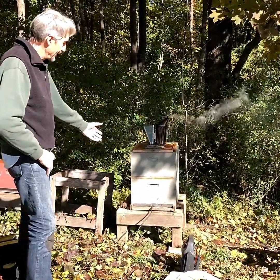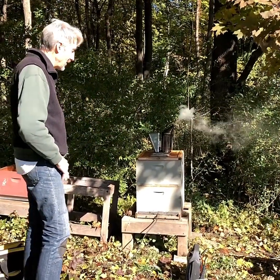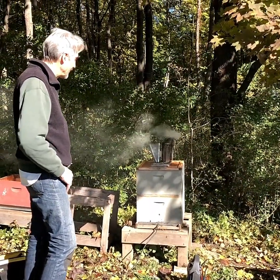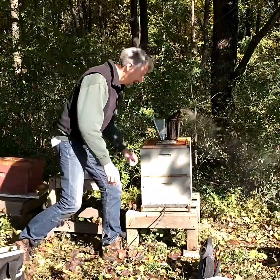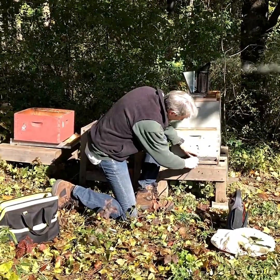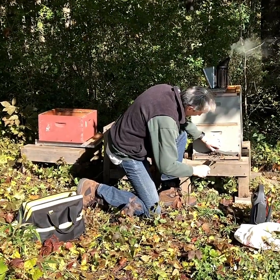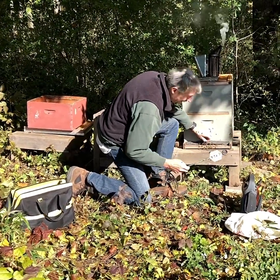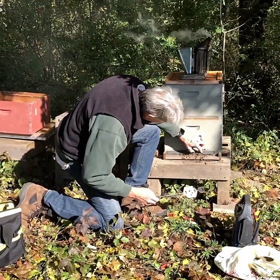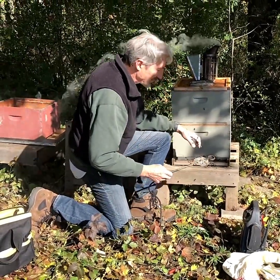You can leave the vaporizer in the whole time, but if you're doing more than one hive you want to move on to the next hive to save time, so you can take it out after two to three minutes. Three minutes have passed, so we're going to remove the vaporizer. It is empty — that's what you want to see. We'll reseal it and we'll be back in 10 minutes to open up the hive again.